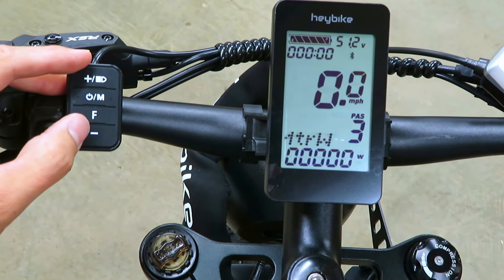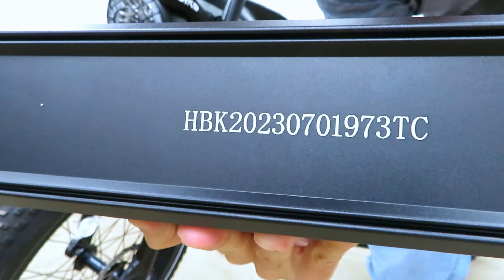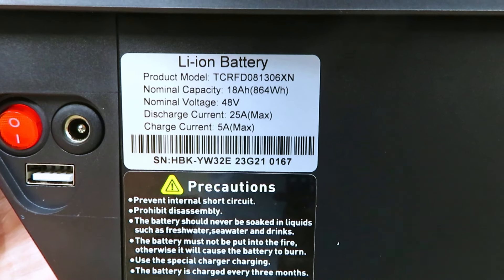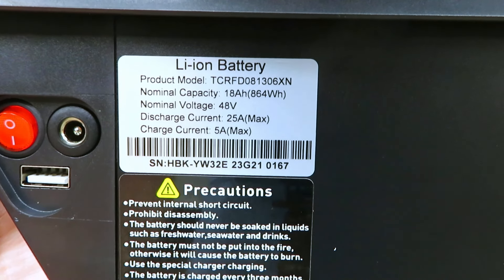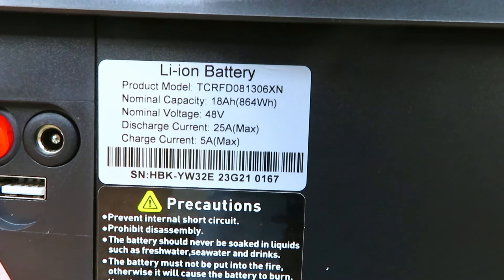One cool feature: if you hold down the minus button it puts the bike in a walk mode so the back tire slowly spins. Now let's look at the battery — turn the key, flip the locking mechanism, and get the tire out of the way. It's a pretty hefty battery: 18 amp hours, 48 volts, discharge current 25 amp max, and charge current 5 amp max.